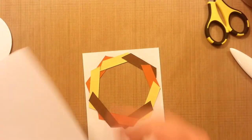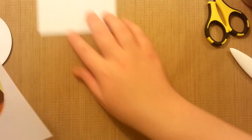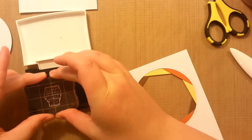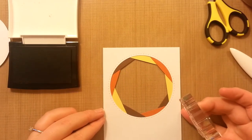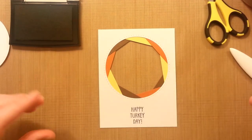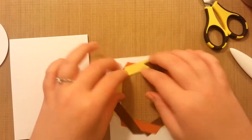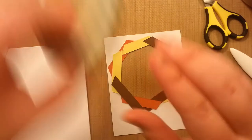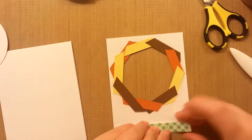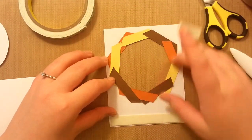On the front of the card, I'm going to stamp the sentiment first and then raise it up on foam, then we'll just stamp our turkey in the middle and color him in. I'm going to use the Versafine for the sentiment because I don't need to color it in and I want it to look really bold. I want to make sure it's straight, then we'll stamp 'Happy Turkey Day.' Then flip this over — it is a little sticky because of all the adhesive, so be careful where you set it. We'll do adhesive along the bottom, and you don't want to put any foam tape on the parts that are already raised.